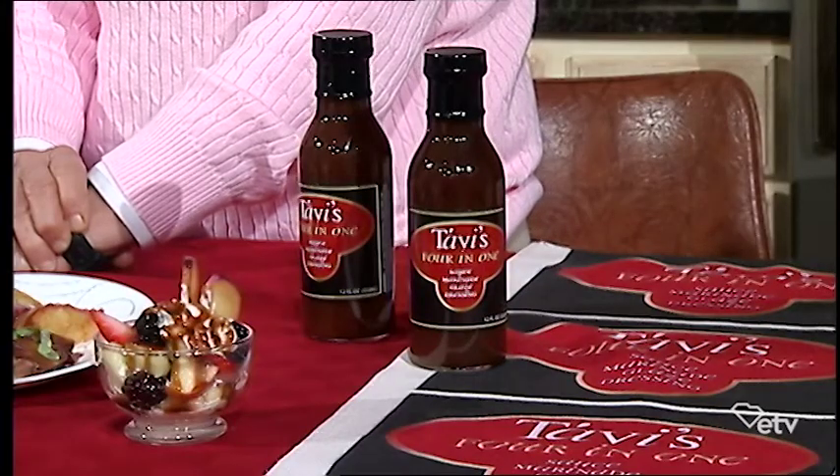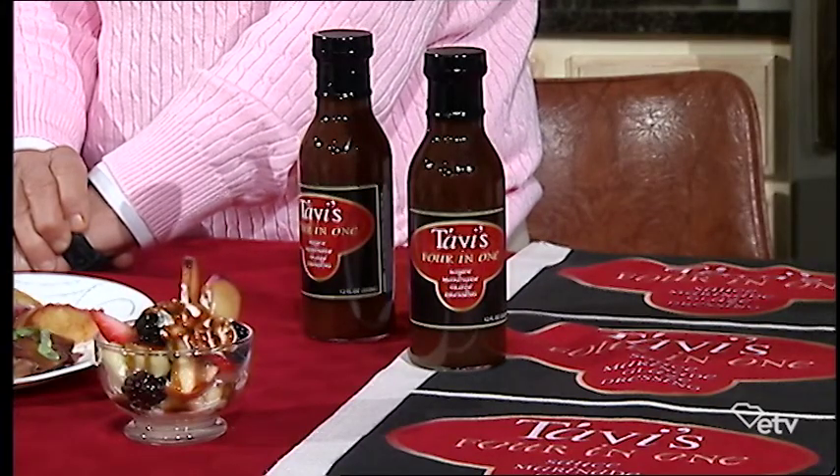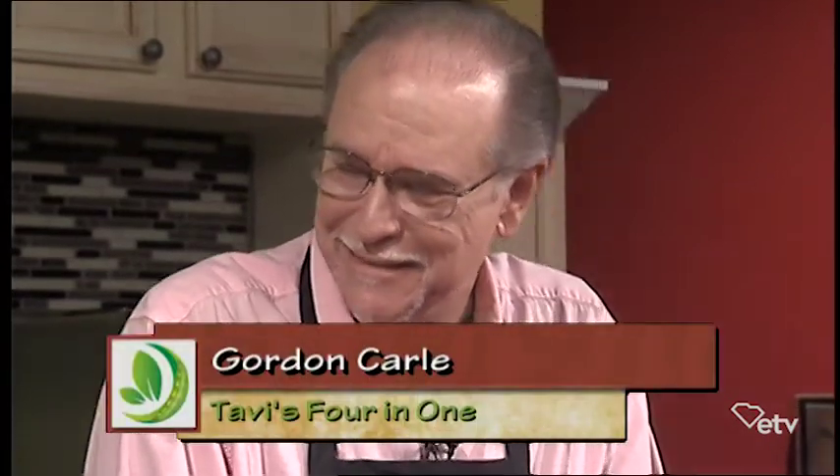And Gordon Carl, you have brought a family sauce that you have been tweaking and tweaking and tweaking. So let's talk about Tabi Four-in-One. What it is is a universal marinade. And it started with my Romanian grandmother in a little place you probably haven't heard of called Transylvania. That kind of rings a bell.